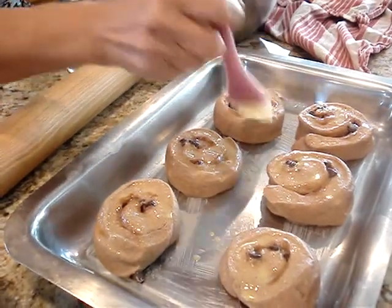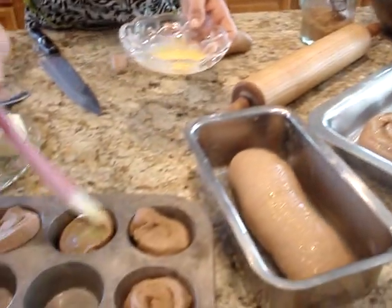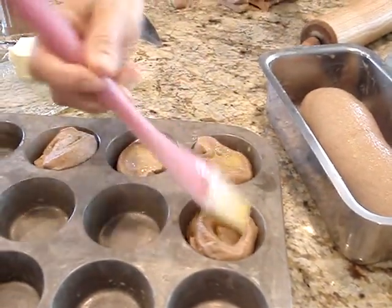This is how you're going to have the perfect shaped loaf. And look at this — breakfast, lunch, and dinner, all out of one recipe. So thank you for joining me. I have enjoyed sharing this with you. Thank you.